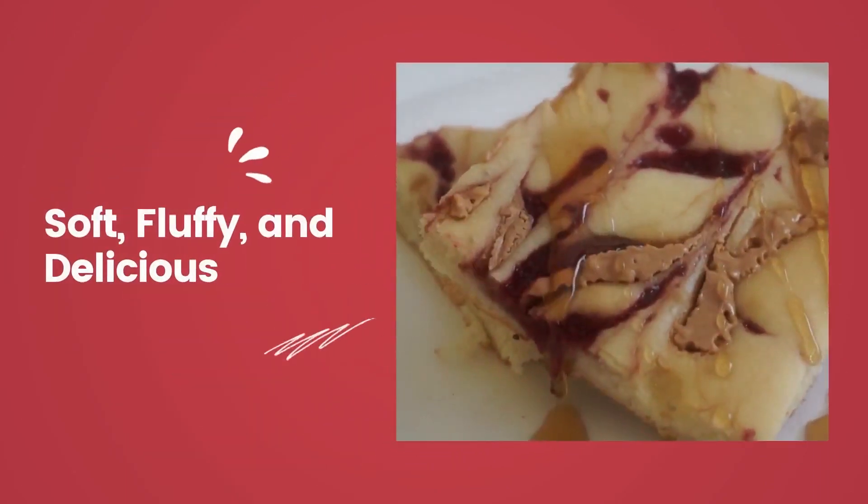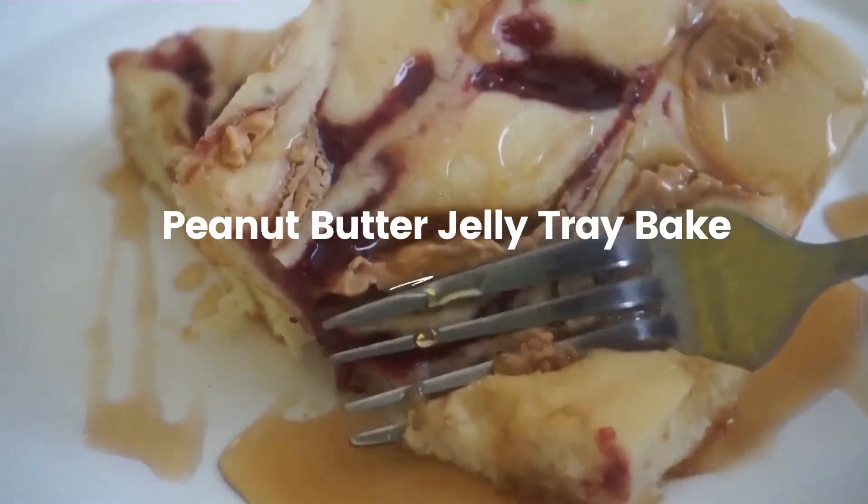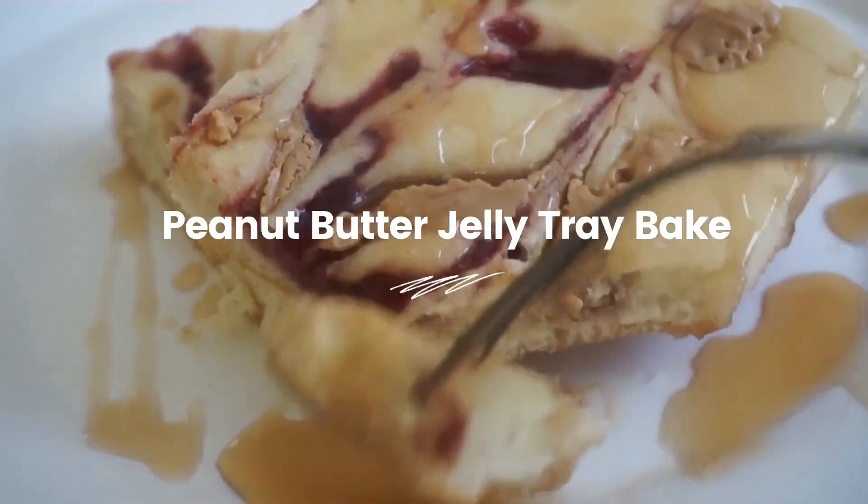Hello everyone, today I am going to show you a very easy breakfast recipe which is peanut butter jelly. This recipe is very perfect for the weekdays.